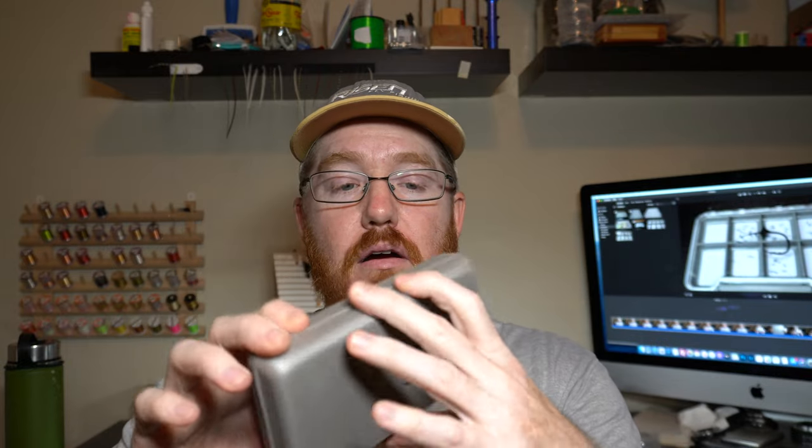These are them. They are foam — all foam, Eva foam — and that means they float. If you drop them in the water, they're not gonna sink, which is nice. Sometimes that can be handy.